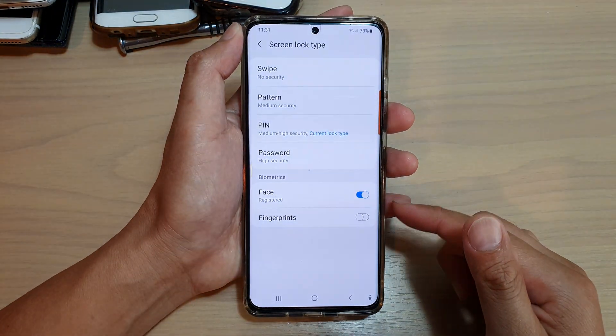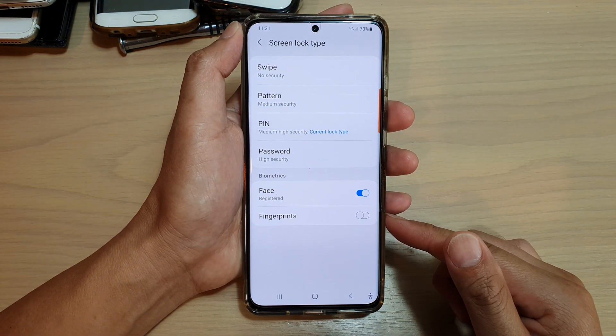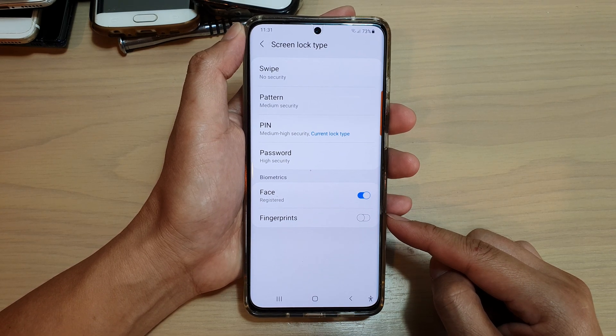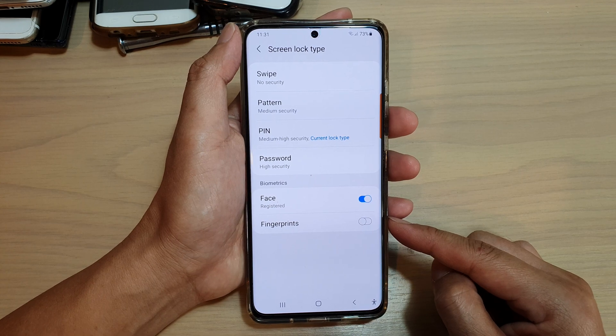Hi, in this video we're going to take a look at how you can enable or disable lock screen fingerprint unlock on your Samsung Galaxy S21 series.